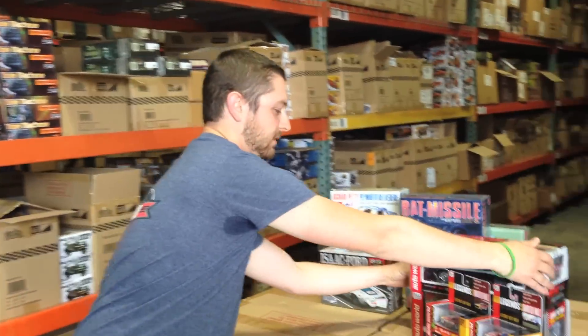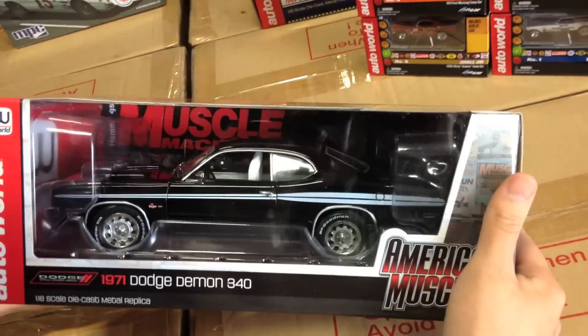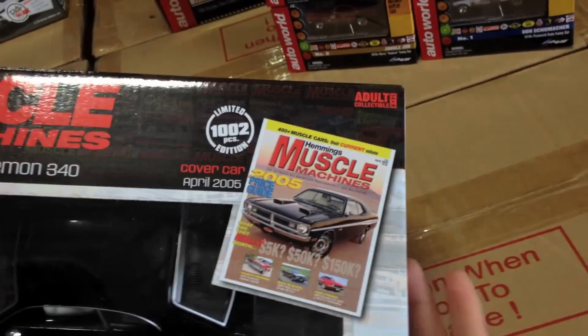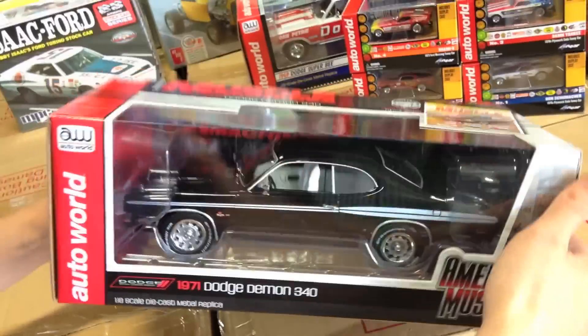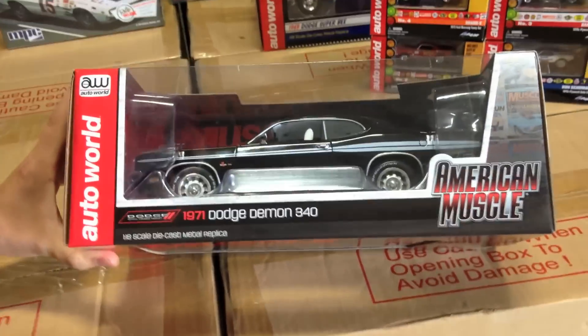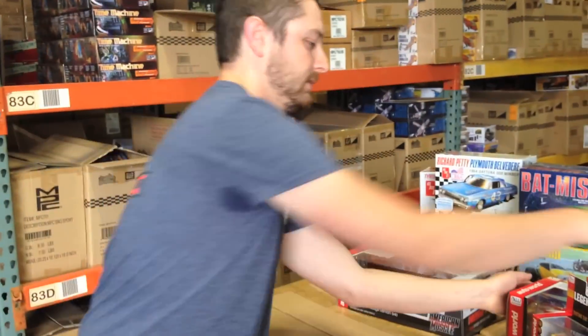Moving on to die cast — first up we've got something a little different from your classic muscle car. This is the 1971 Dodge Demon 340, featured in the Hemmings Muscle Machine April 2005 issue. It's highly detailed with opening doors and hood, opening trunk with accurate interior and chassis, steerable front wheels, and a fully detailed engine. We thought it was a really cool release.